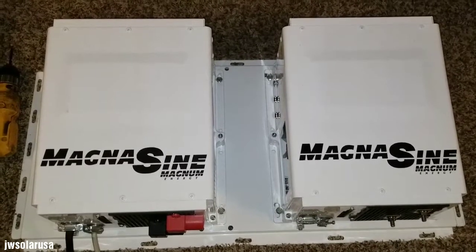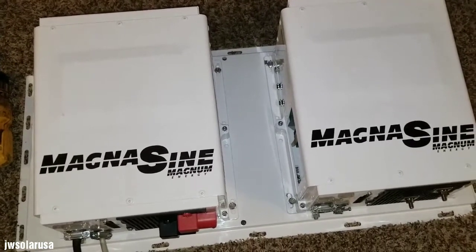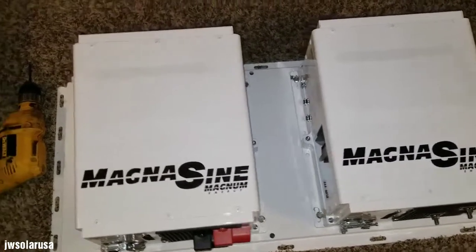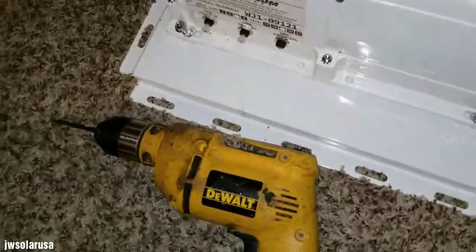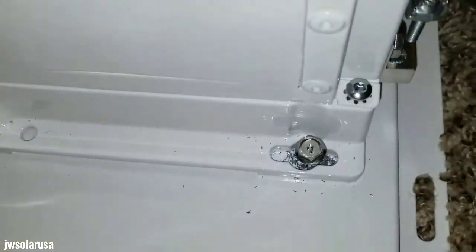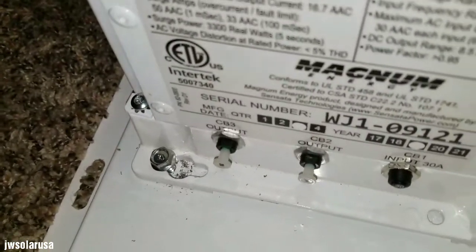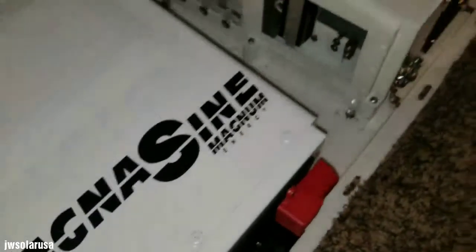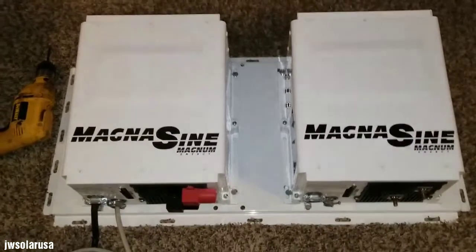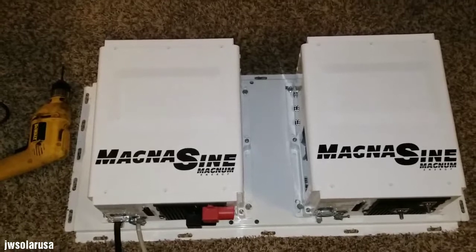I followed my instincts and decided to do it. Who cares — it's just metal, and if I want to use it in the future I can caulk or seal the extra holes. I used my old DeWalt drill, and you can see the metal shavings. I drilled and put the bolts in so I can anchor this thing and it stands up straight.